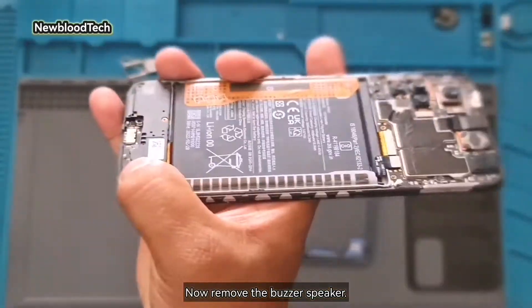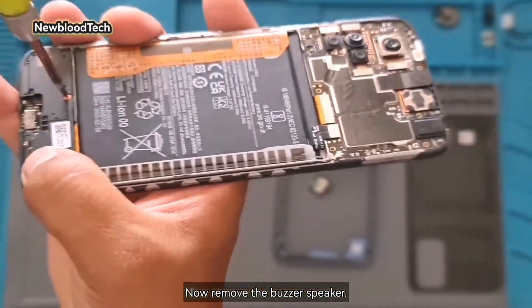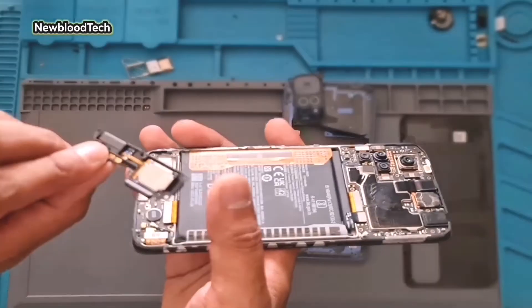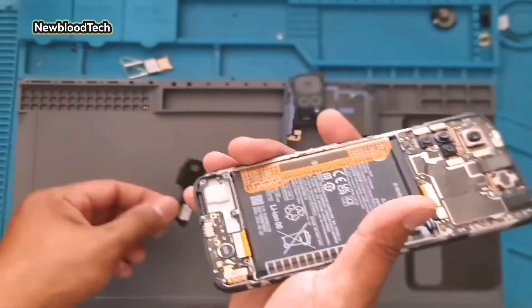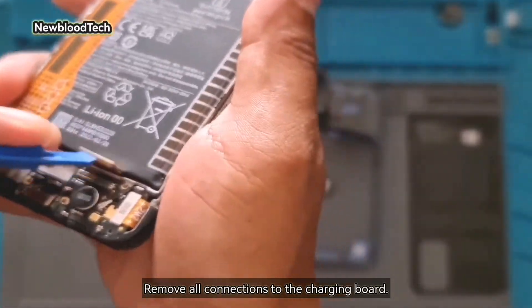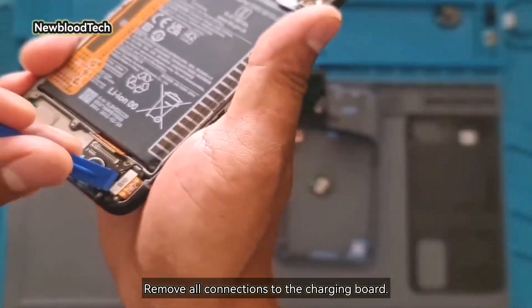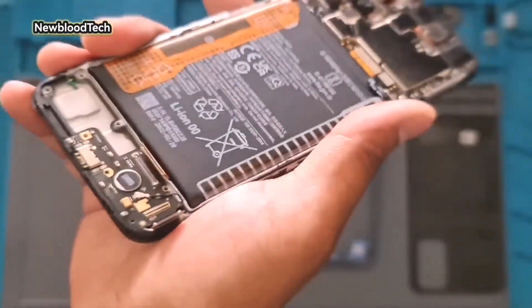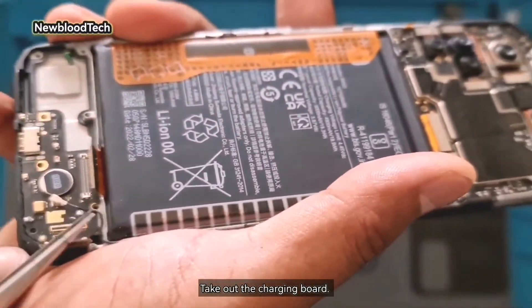Now remove the buzzer speaker. Remove all connections to the charging board. Take out the charging board.